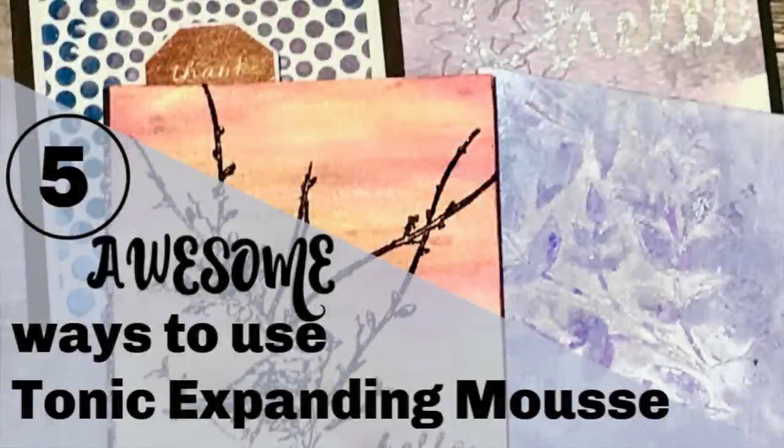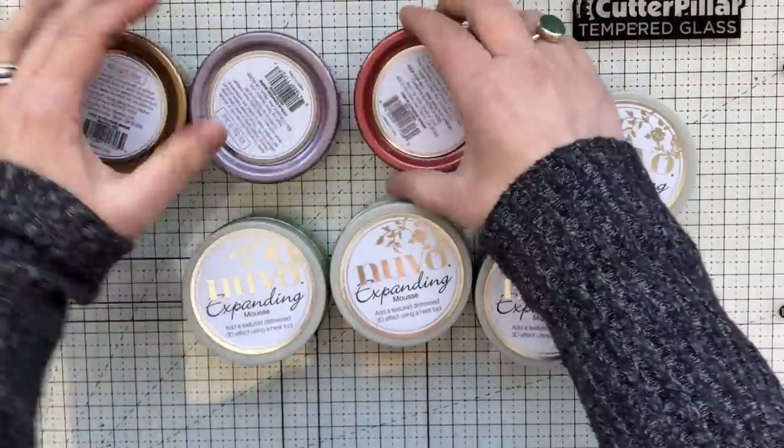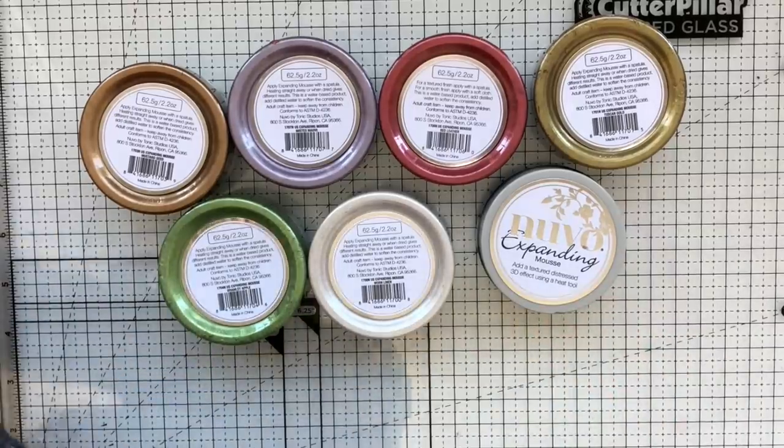Hey everyone, Laurel here. Today I have five ways to use the tonic expanding mousse. You may be familiar with the older embellishment mousse — this is a new addition to the line because the expanding mousse actually expands, texturizes, and puffs up when you add heat to it. It comes in eight metallic colors, while the embellishment mousse comes in more variety. You can also use expanding mousse without heat, just like the embellishment mousse, and you won't get that expansion feature.